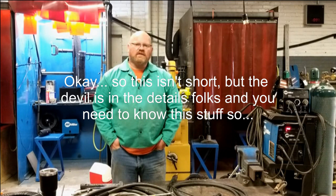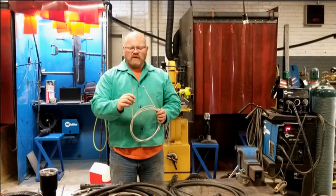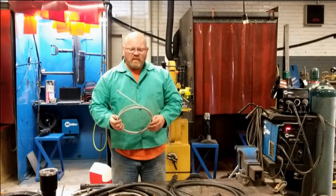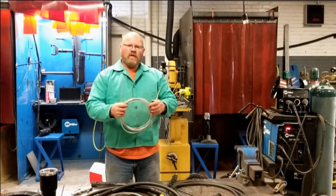We're going to do a short video today on MIG gun liners. I want to talk to you a little bit about these liners — this is inside your MIG gun, the pathway for the wire to pass through. We're going to look at the generic process for installation, cover the MIG guns we have here specifically, and also talk about things you can do to prevent needing to replace them in the first place.